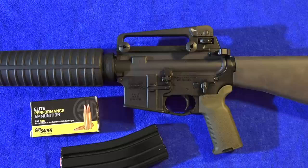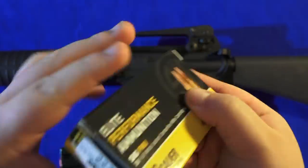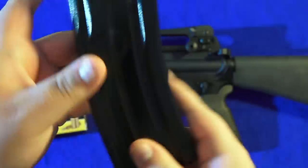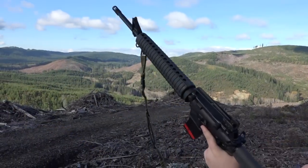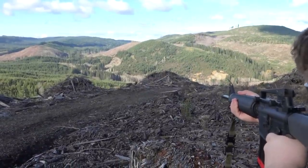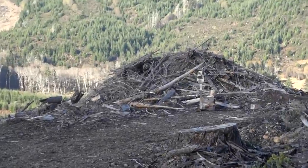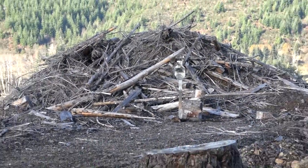In shooting this Palmetto State Armory 20-inch A2-style rifle, we used exclusively Sig Sauer Elite Performance ammunition — .223 Remington. We also used exclusively E-Lander steel magazines, which have a beautiful anti-tilt follower. Very high quality magazines, outstanding.